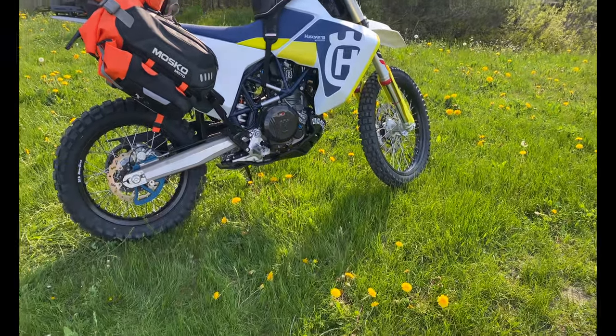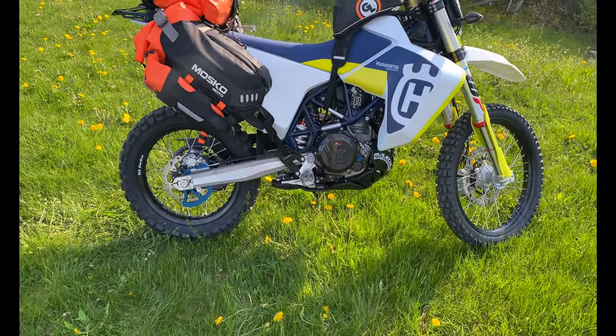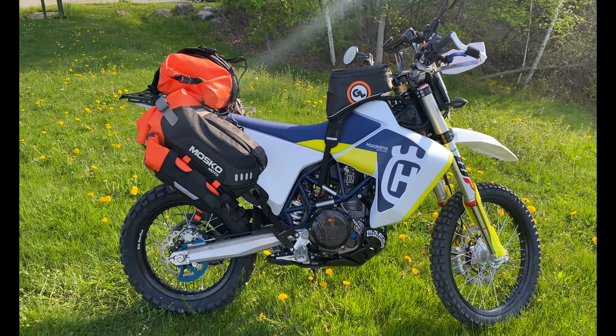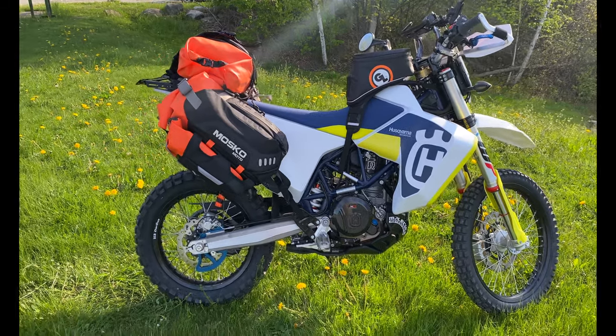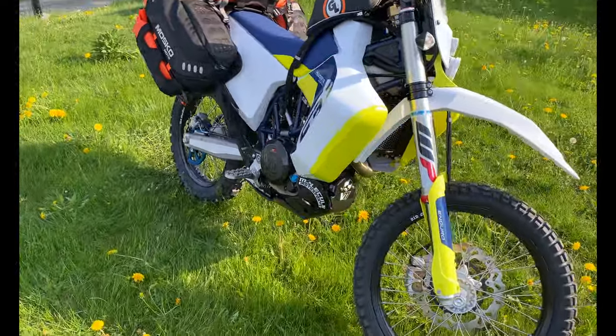I don't run luggage full time, so this is kind of the three or four day setup. This does count towards the farkles of course. Now we're going to cut to the stuff off the bike and I'll show you guys what's underneath the seat.